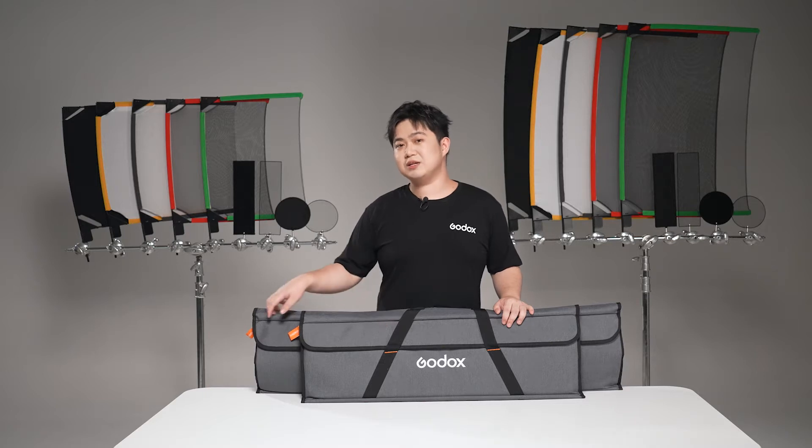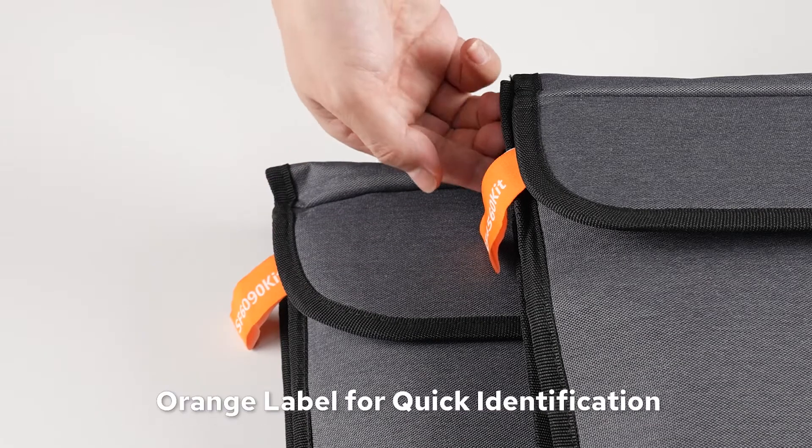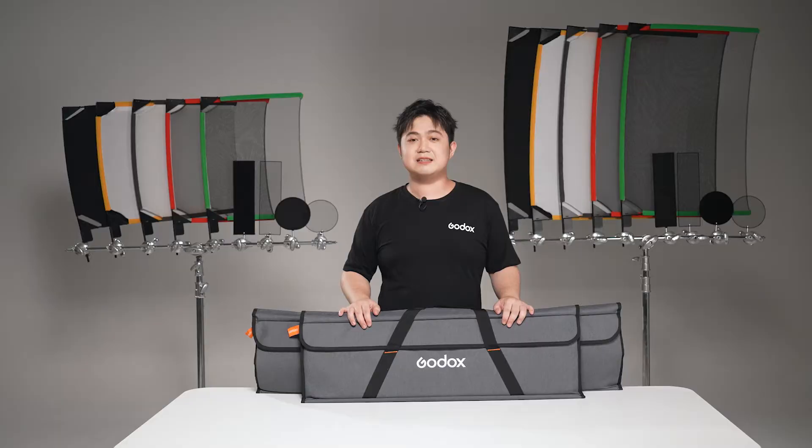You may also notice the orange label on the side of the case. This can help you easily identify it on set.